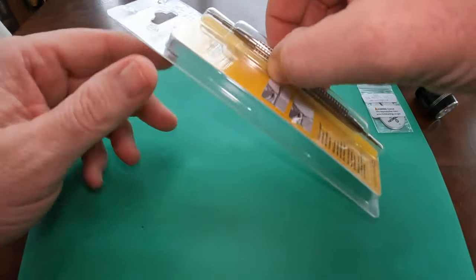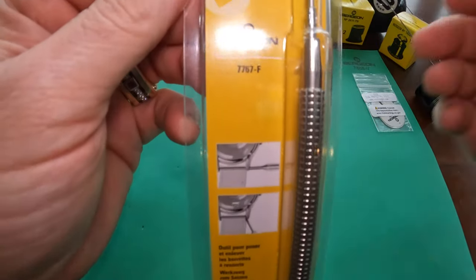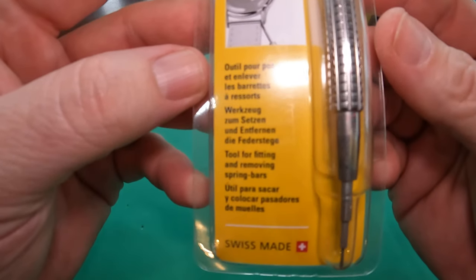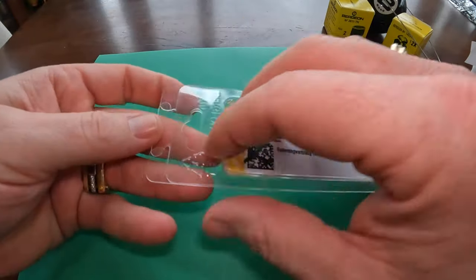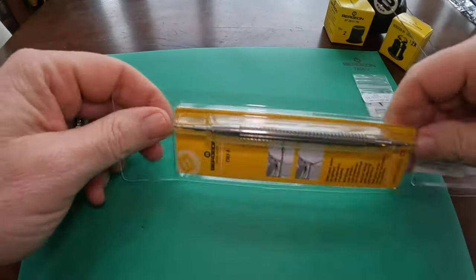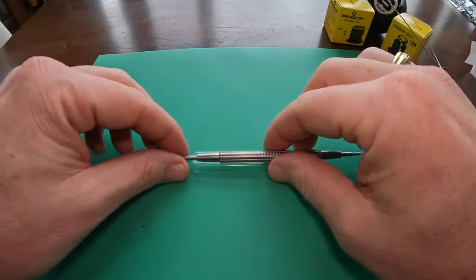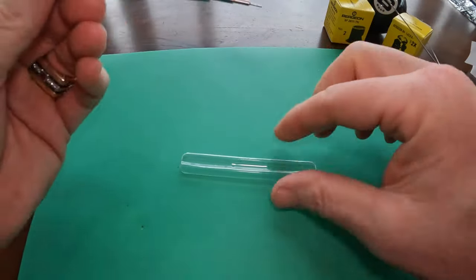Next up is the Bergeon 7767F, which is a stainless steel spring bar tool. Most people think of these when it comes to removing a watch band — getting those pins out — which this makes very easy instead of using a paperclip like some people do.